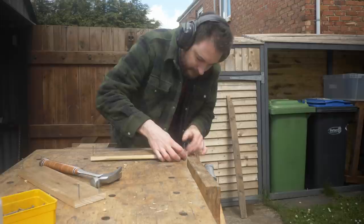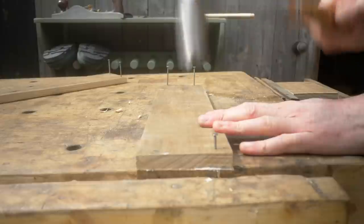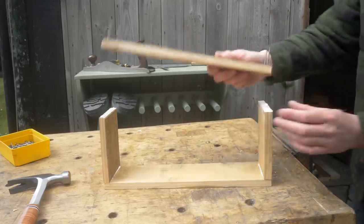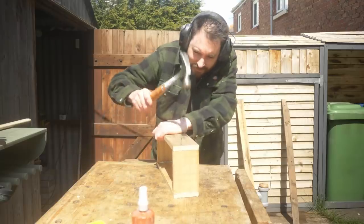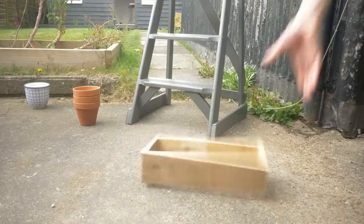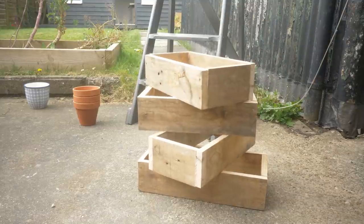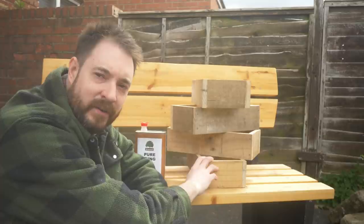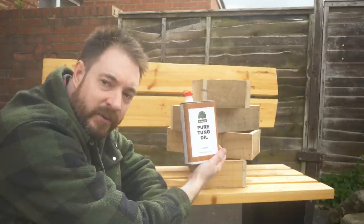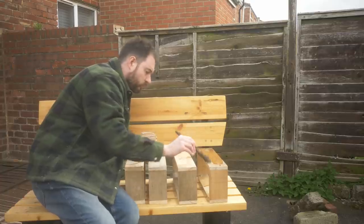Putting casters on my workbench so I can wheel it out onto the patio was one of the best decisions I ever made. Even though no plants are ever going to come in contact with these trays, I'm going to use a natural finish — some pure tung oil. I'll just get a couple of coats brushed on and left to dry in the sun.